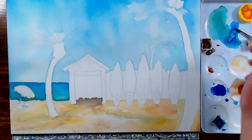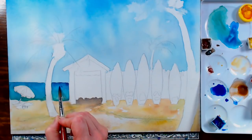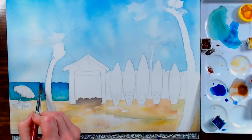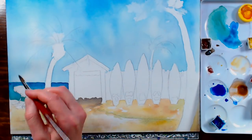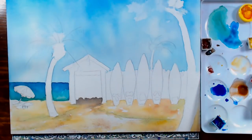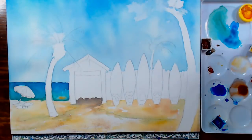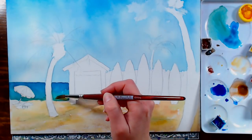I'm going to add a little more phthalo blue up toward the top to darken it a little bit — as you're looking deeper into the sea the color is going to be more intense. And I'm going to add a little Naples yellow into the bottom area of the water, just to make it look like you can kind of see the sand through the water.